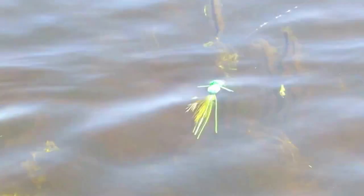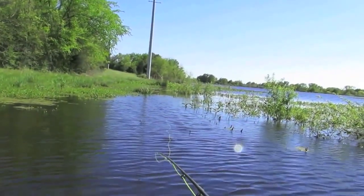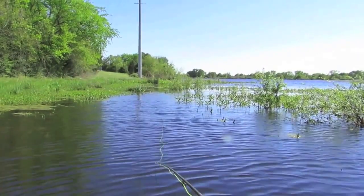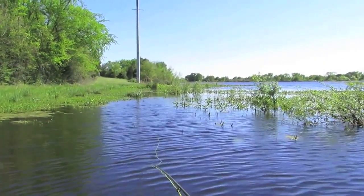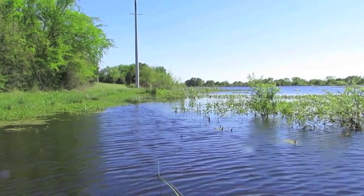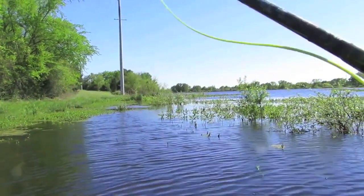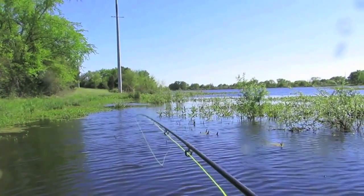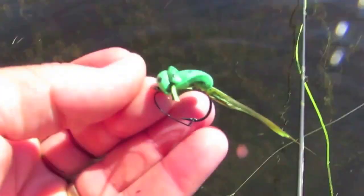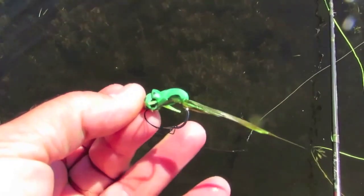There's that weedless frog fly I tied up the other day. I can already tell when you take off some of those legs - this is just the kind of fishing that I designed this frog fly for. It's got a weed guard on it. It's a Gamakatsu hook - let me show you this thing. See how that works? That thing works.